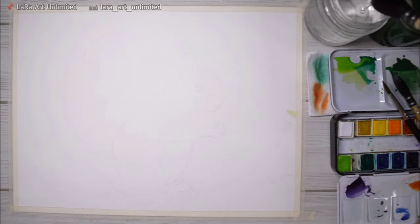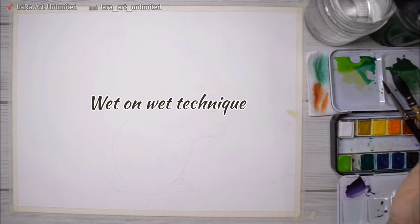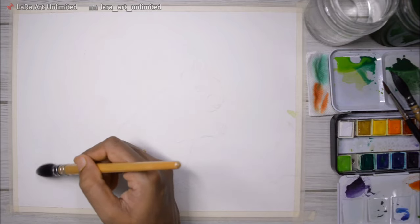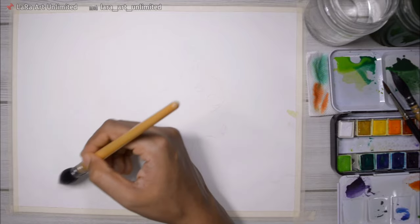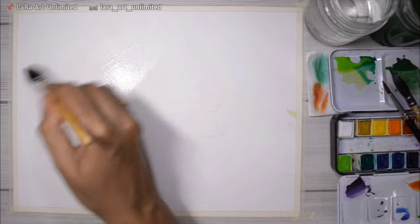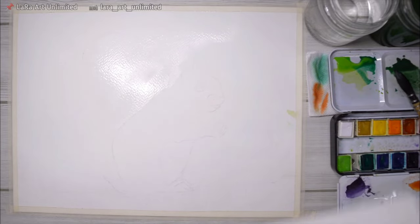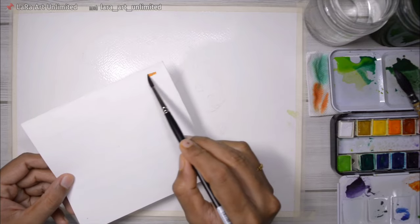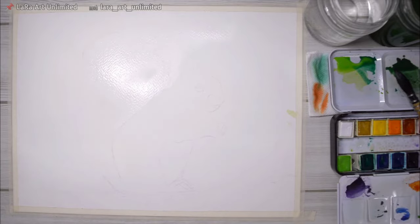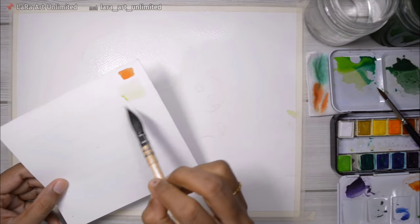I've pre-mixed my colors and now I'm starting with the background using wet on wet technique. I wet the paper first with water, and when I add the paints, they blend together easily, giving a smooth transition between colors and a blurred effect. A key trick here is also wetting the tail of the squirrel, since the tail is fluffy and wet on wet achieves that soft effect. I test colors on scrap paper first — if you're a beginner, you should do this too.